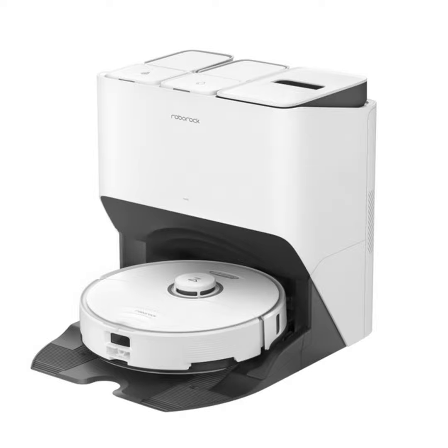One downside: a nearly $1,600 price tag. It can be had for less without the auto emptying and refilling docking system. Find more at us.roborock.com. You can find us at Textination.com.